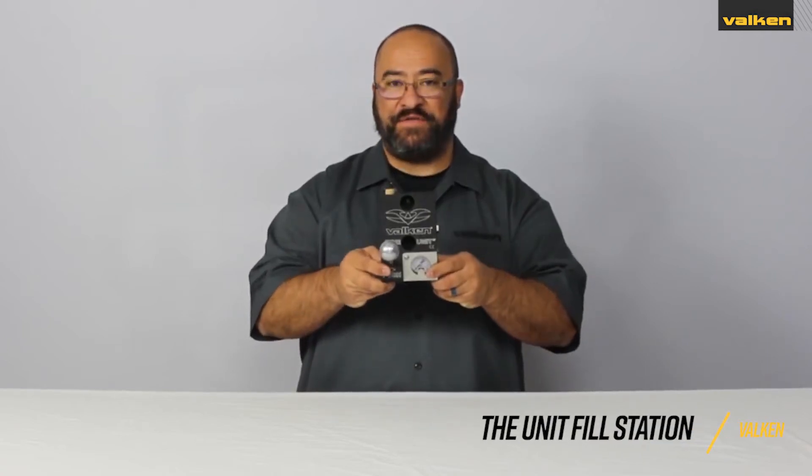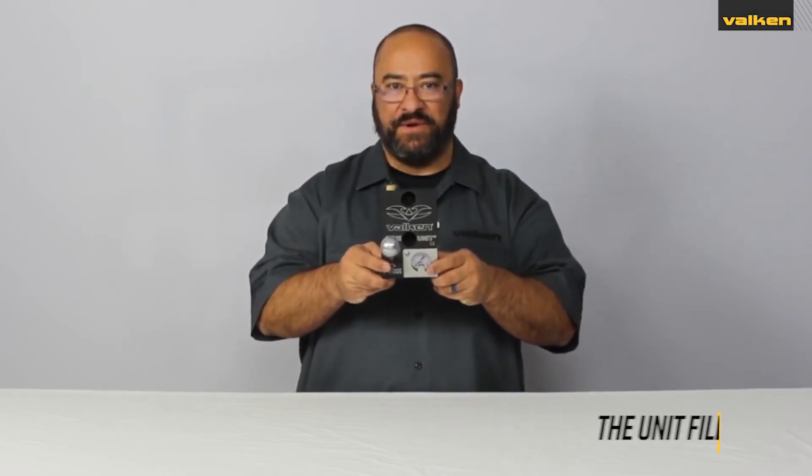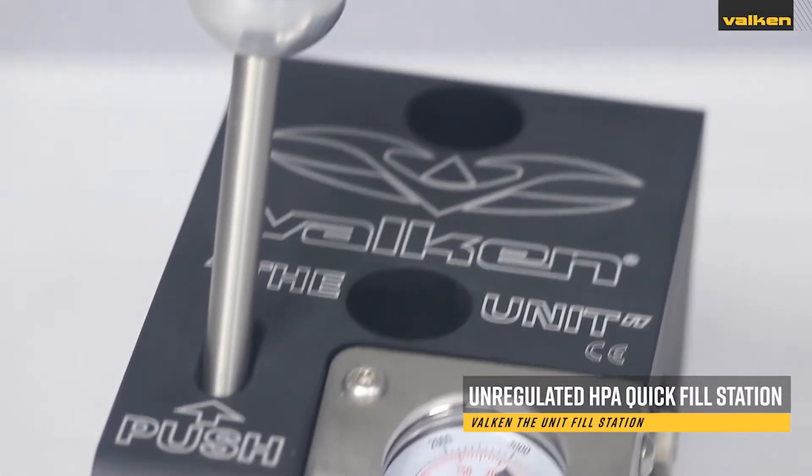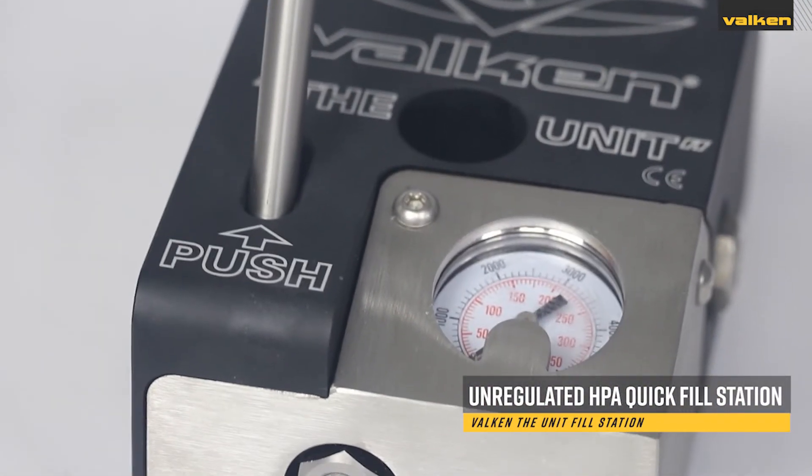This is the Valken fill station known as the unit. This fill station is an unregulated fill station with quick fill handle and gauge.